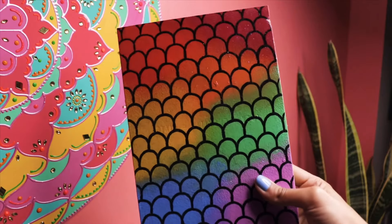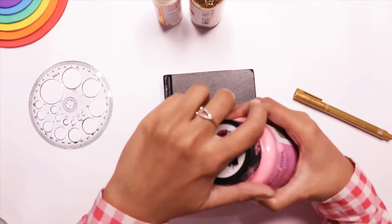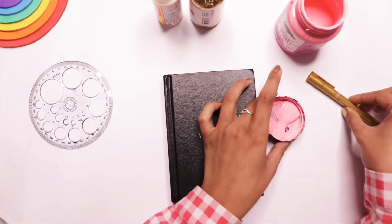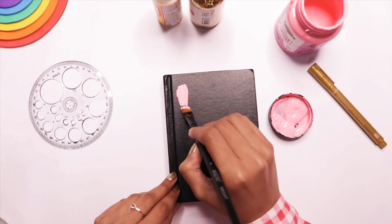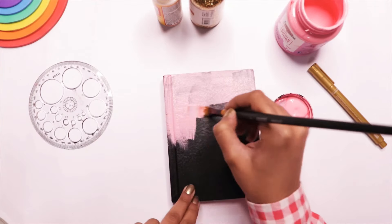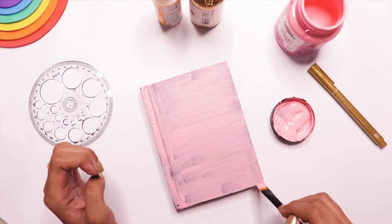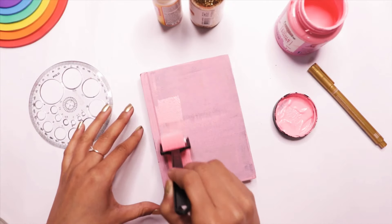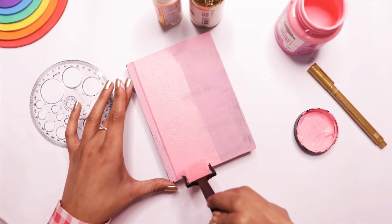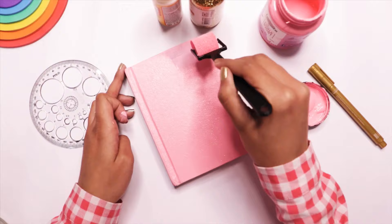Let's get started with the video. For the very first sketchbook, I am using chalk paint for the base in this basal kind of pink color. You can obviously use any color acrylic paint. I applied with the brush so I had to apply three layers of paint. I would suggest to go directly with the sponge brush — two layers will be enough because it gives good coverage.